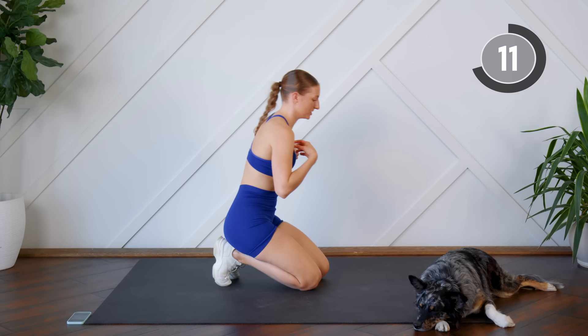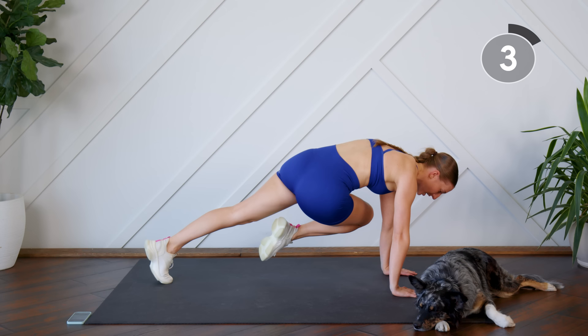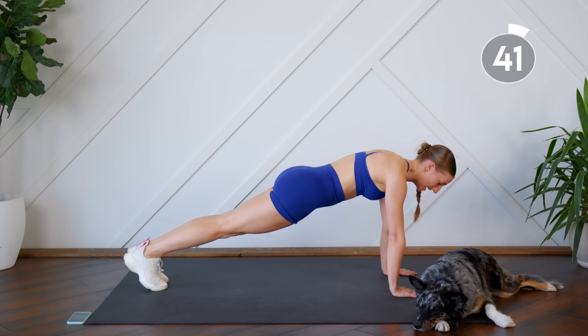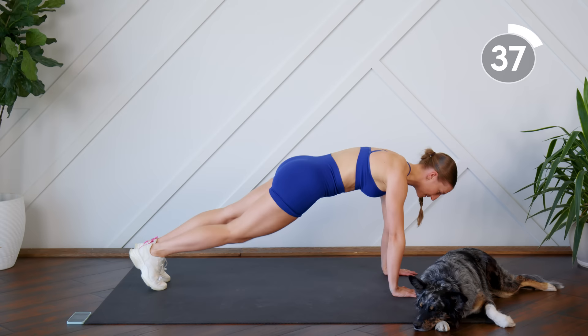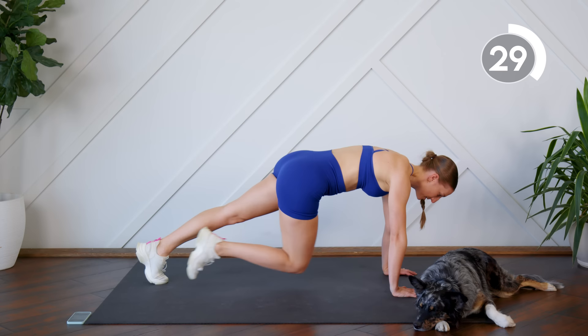Nice work! We're going to flip it over into a high plank — this is your last exercise. Bring one leg in at a time: bring the knee into your chest, bring it to the opposite elbow, back to center, and back to plank. When you come back to plank, keep the hips down so the core is engaged the whole time. This is your last exercise, so just breathe through it.